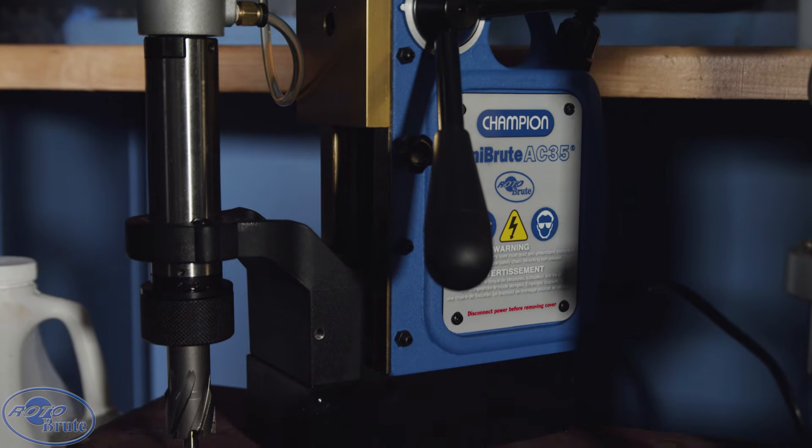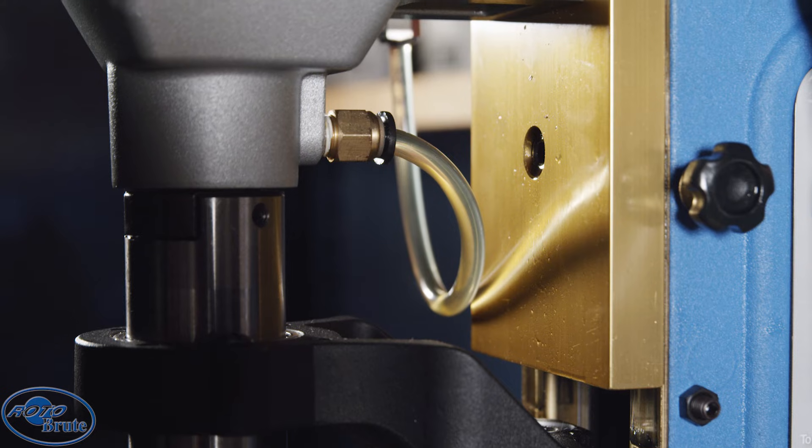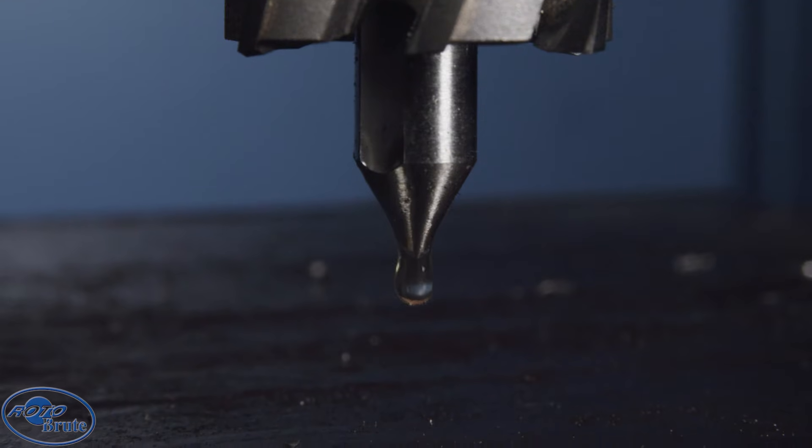The AC35 Mini Brute is powerful and lightweight — easy to move around your job for quick results. The external Brute Lube Fluid Tank evenly lubricates the cutter edge for enhanced drilling every time.